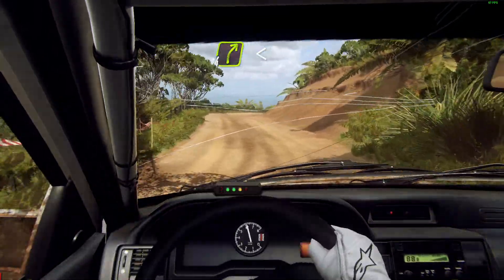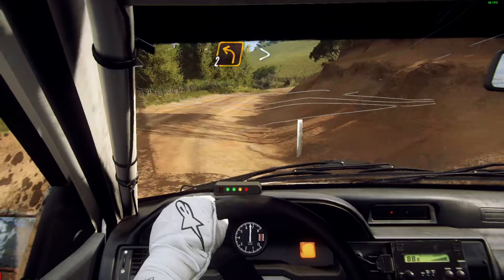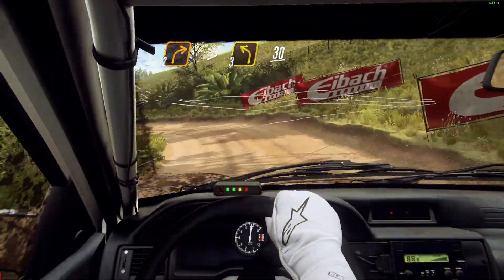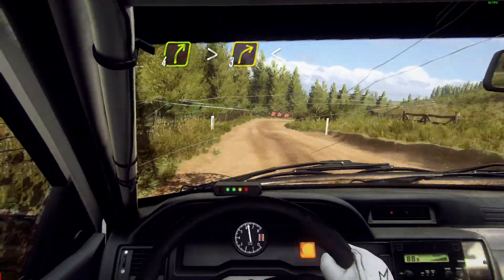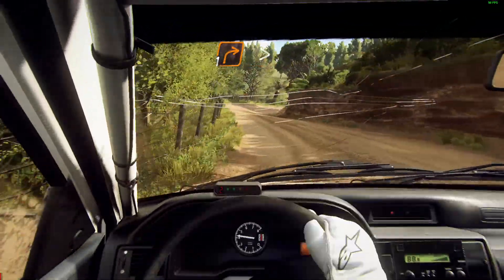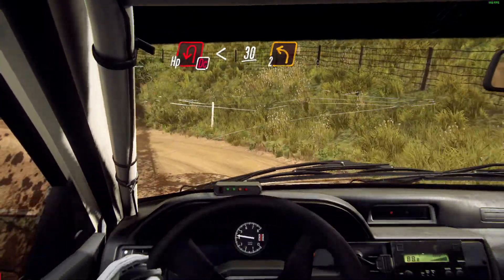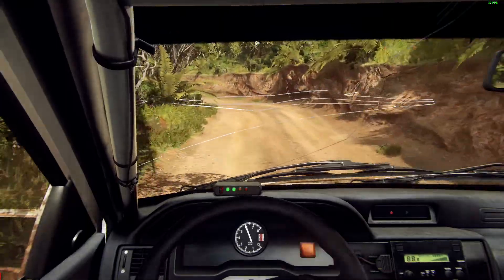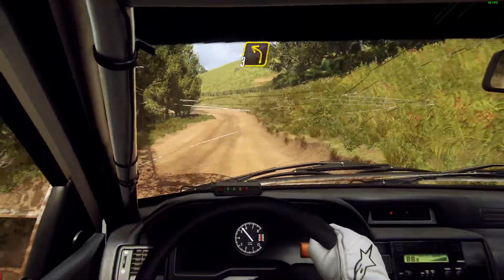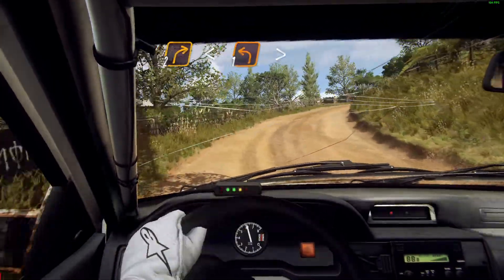Into six left long opens tightens three left on the count. Into four right long opens. Into two right long tightens over crest. Into two left tightens, into two right tightens, into three left 30. Four right long tightens three opens over crest into five left. Into one right tightens.